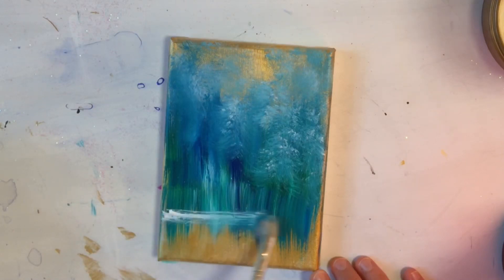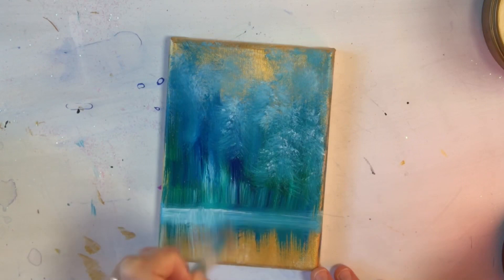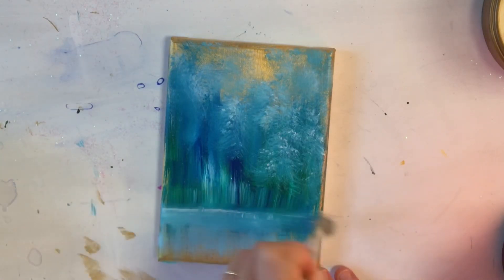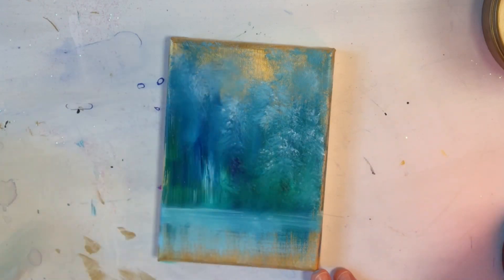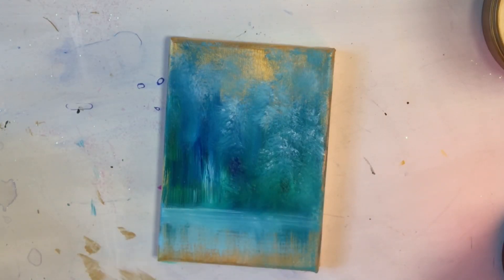Now I'm going to pull across, flicking very lightly back and forth — this will be the foreground. I'm going to dust little circles very softly and carefully, making it look hazy and kind of blurry so it's more in the distance.